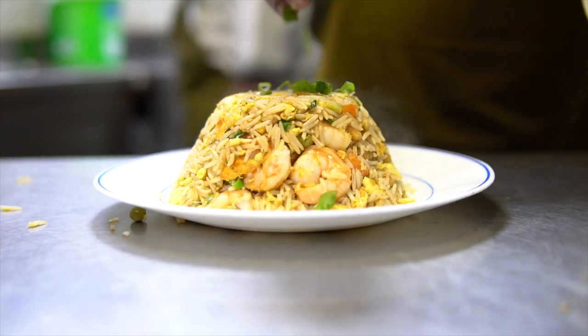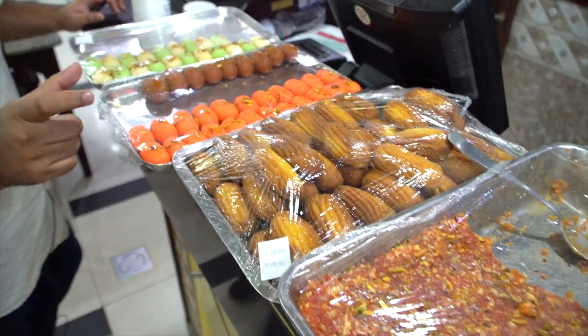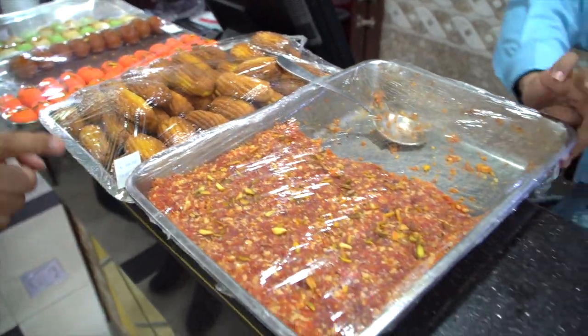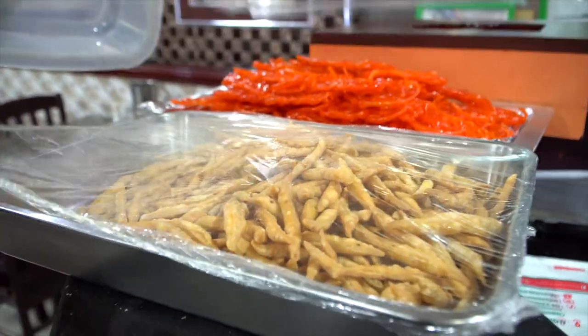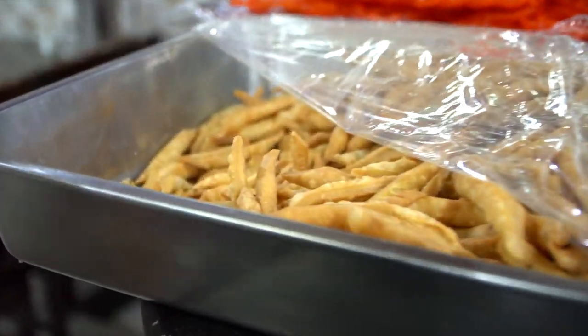We make a biscuit here which is sweet and goes with tea. This is the carrot halwa — we call it gajar ka halwa. It's normally made in winter because these carrots only come in winter. It's a quick bite, more like a snack.